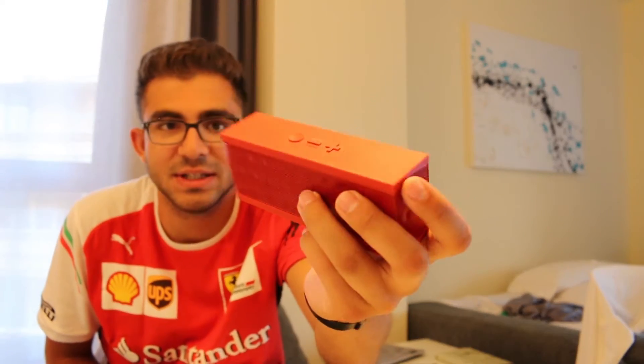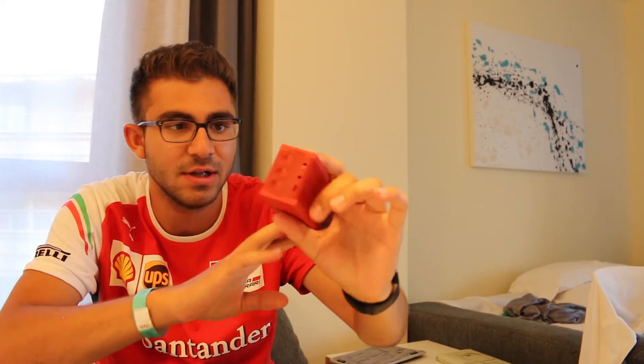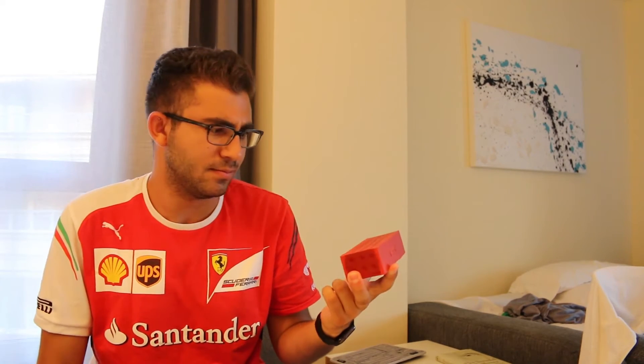Can't go on vacation without the Jambox — this is the original first-model Jawbone Jambox, the small one. It's a great little Bluetooth speaker. It's getting pretty old so I'll probably upgrade to a new Bluetooth speaker in the near future, but it's been a reliable travel companion.